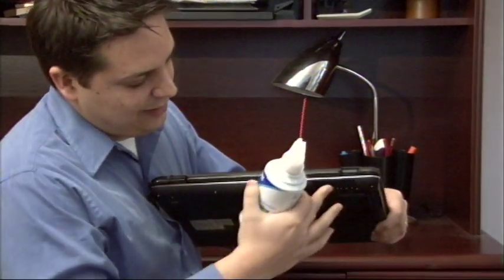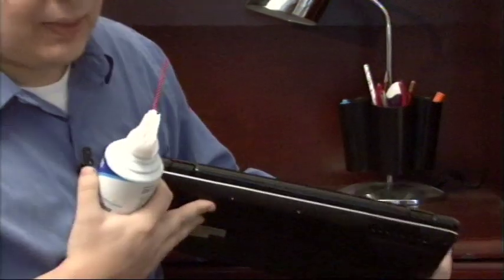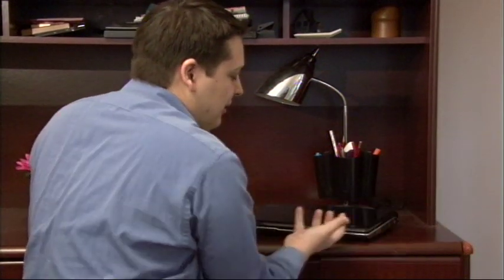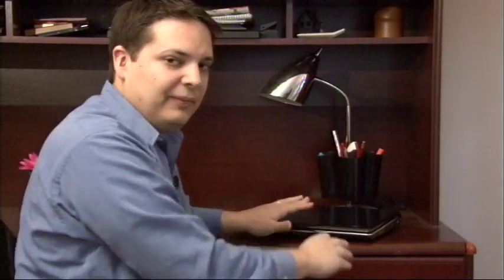That's going to clear out these air pathways. Once you have your laptop good and clean, also make sure that you're sitting it on a surface where air can get inside the laptop. Basically air flows under here, is pulled in by the fan, and then goes out of the exhaust. That's going to cool your processor as best as it possibly can, so make sure that you're getting good airflow.